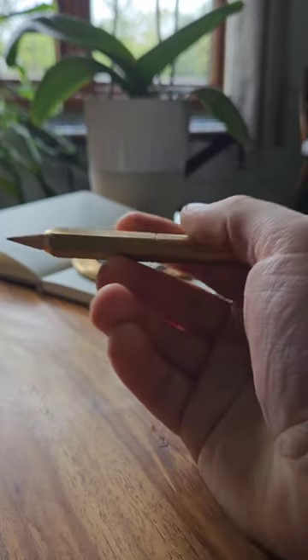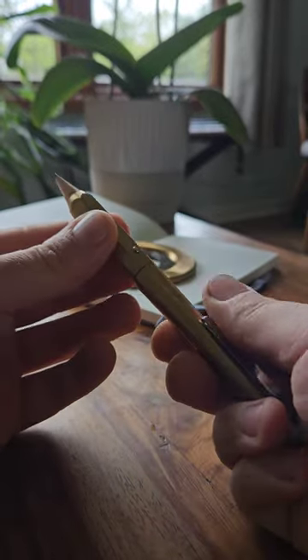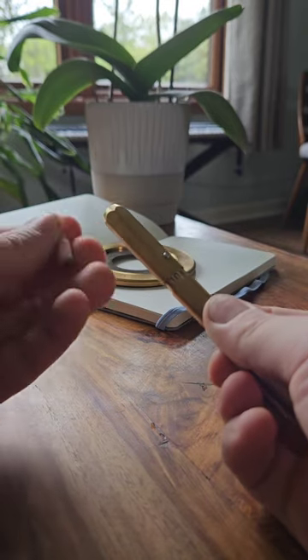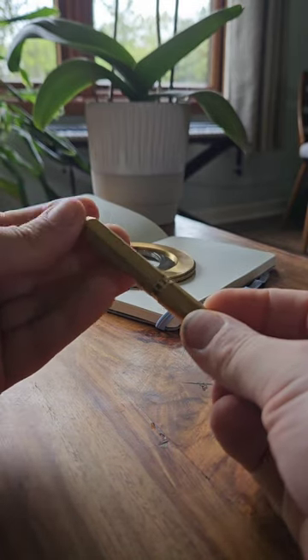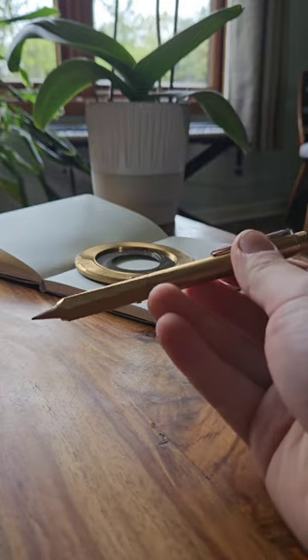Next up we've got the ferrule. This one is a pencil extender. You can pop it open and take the pencil out, so you can use any kind of length of pencil on this one and use it right down until the last bit. You pop it back in and it gives it the weight and feel of a pen.